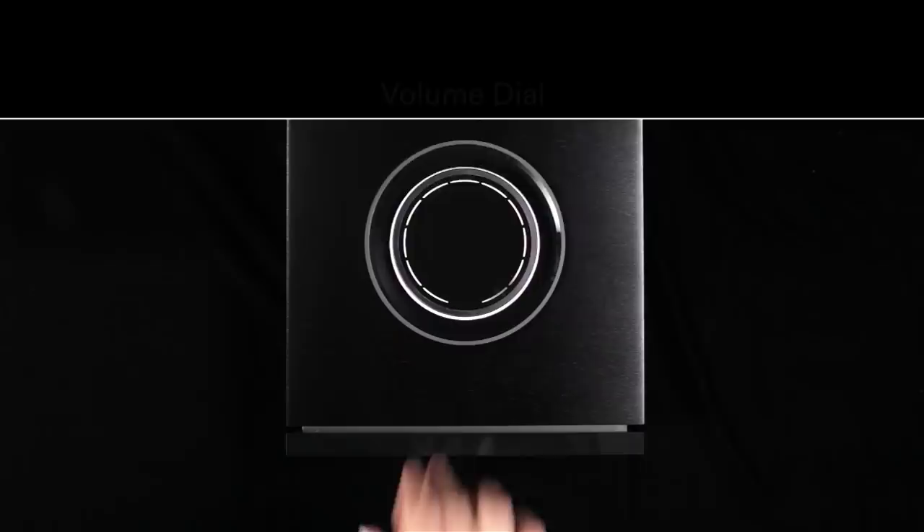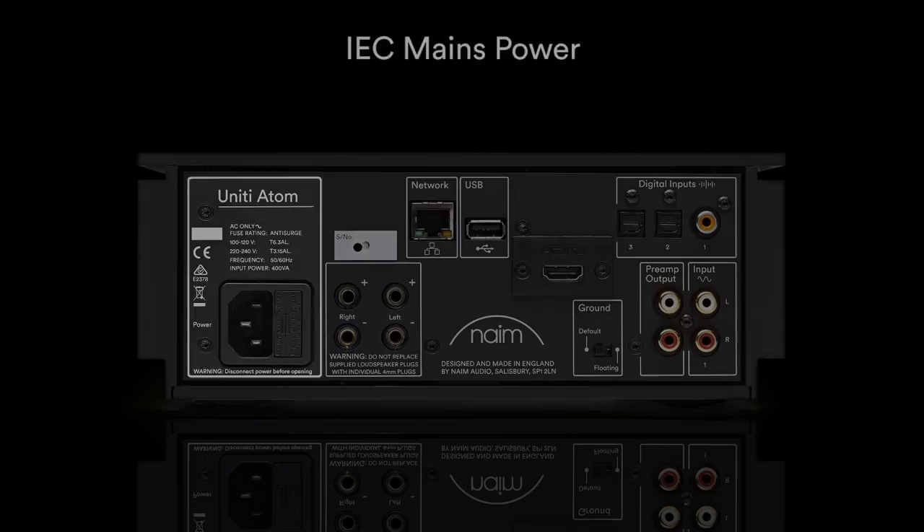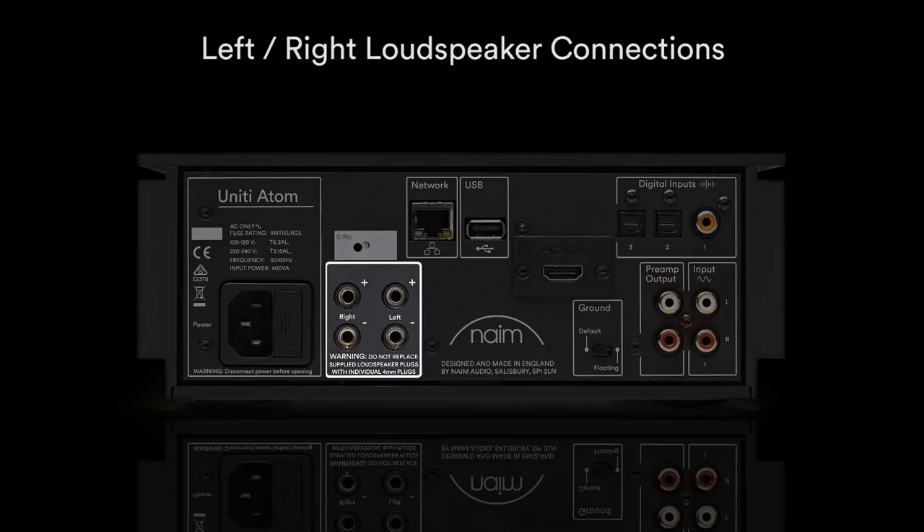Unity Star also contains a front-loading CD slot. Each Unity player features the following rear connections: an IEC mains power cord connector, Ethernet network connection, Type-A USB, and left and right loudspeaker connections.